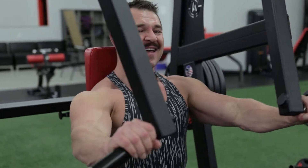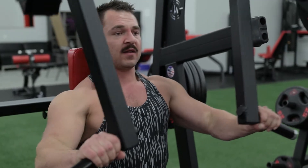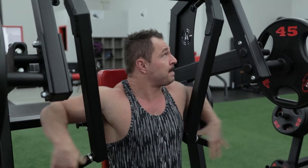Normally I hate this chest press machine, and I haven't liked it for years. We finally found a way to make it work. I'll show you. So these handles here, they're loose. And I don't like that.